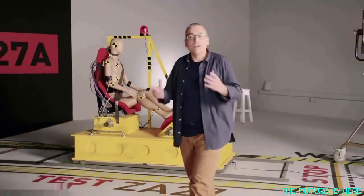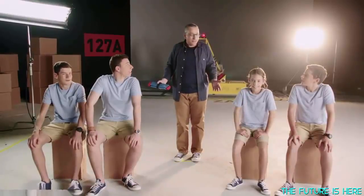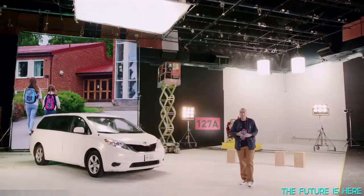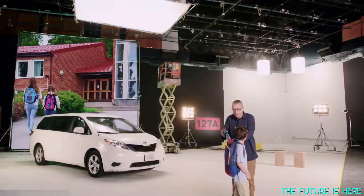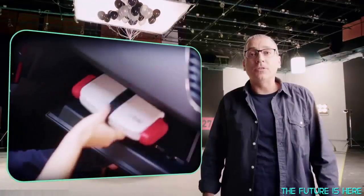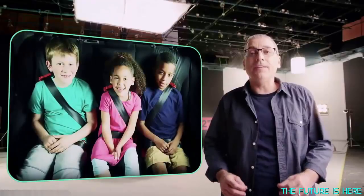People often ask me, John, where did the idea come from? So let me tell you some stories about when my four kids were little. Carpooling was a big part of our lives — we always had boosters for our own kids, but not for the extras that came along. MyFold is so small that kids can keep one with them all the time. When my parents visited, we always had to juggle bulky booster seats from car to car. MyFold is so compact you can store one almost anywhere, and MyFold is narrow, so you can easily put three in a row, even in the smallest cars.